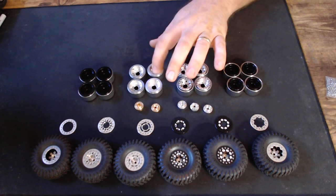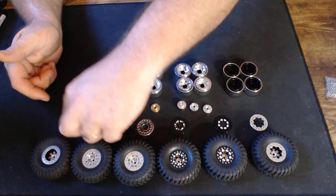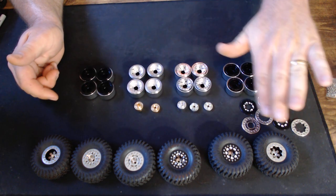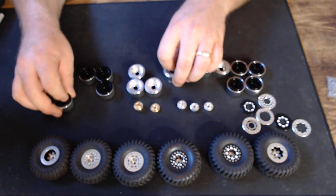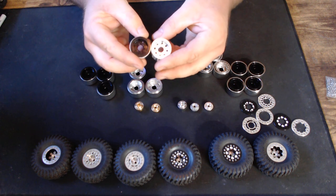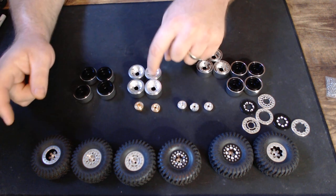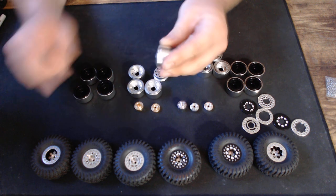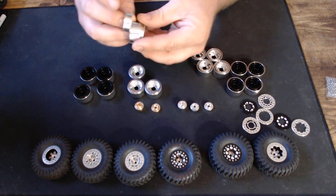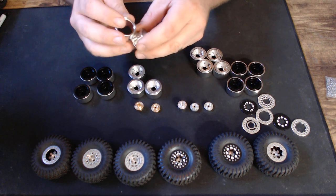For the DDP wheels, you only need to purchase hubs — that is all. You do not need to purchase rings; rings are not needed on the DDP wheels. DDPs come in two color options as well, silver or black, and there may be more options coming soon.